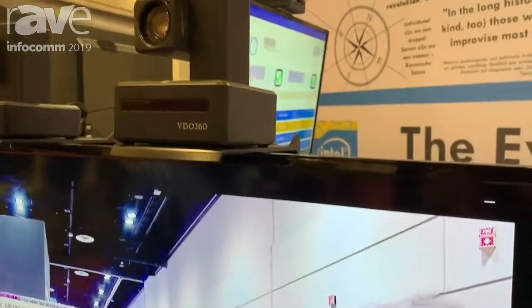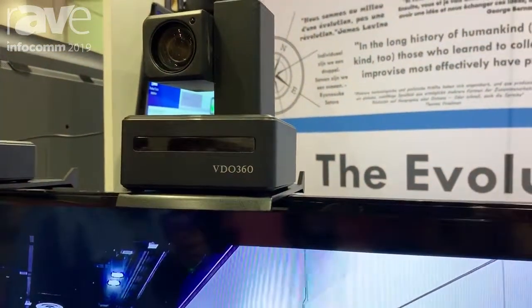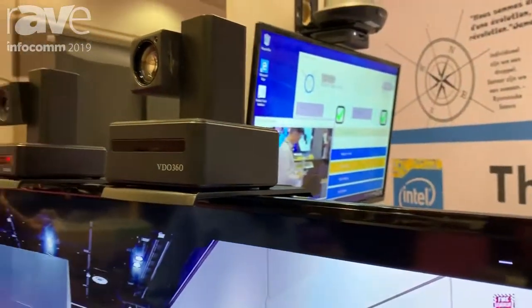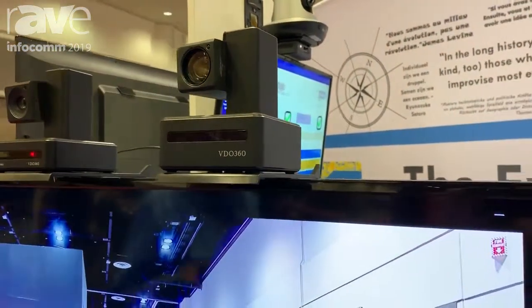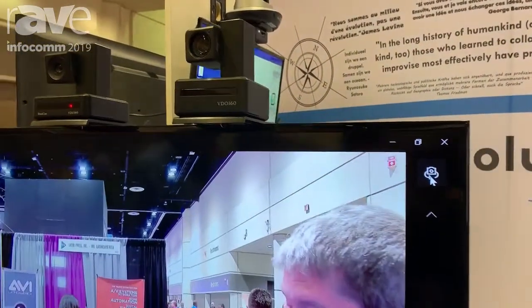I wanted to thank Rave Radio for coming by and visiting with us here at Infocom. We're in booth 4289 if you get a chance to swing by and visit with us. But if you can't, let me show you a couple of things that we've done with our Compass X camera.